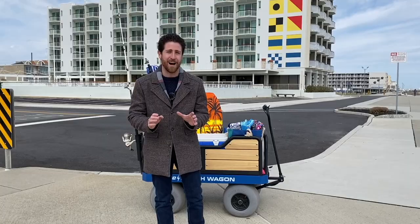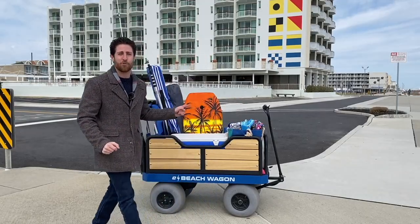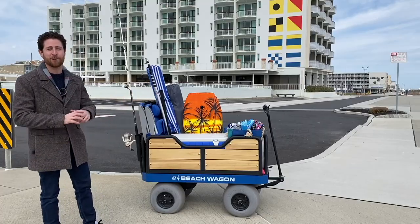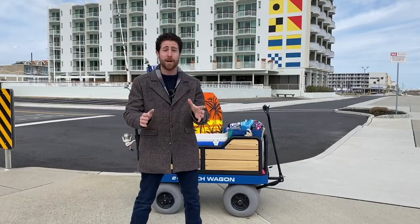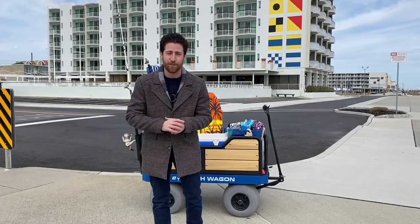I stumbled upon a product that I really want to tell you about because I think it's really cool. This is the E Beach Wagon, and it's the mother of all beach wagons, and I want to tell you all about it. Before we get started, make sure you subscribe, you turn on notifications, and you give this video a thumbs up.